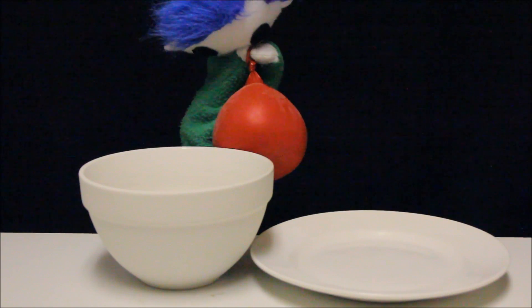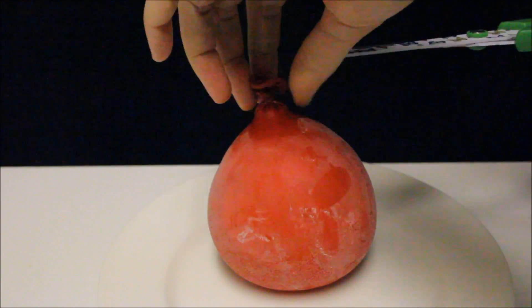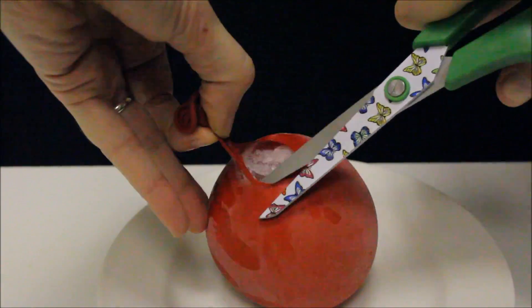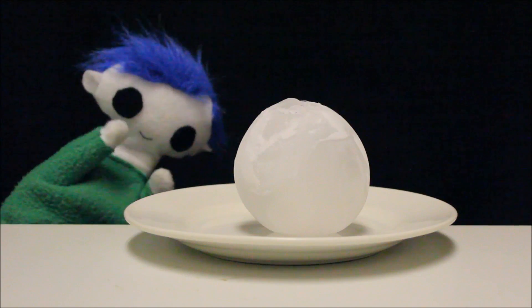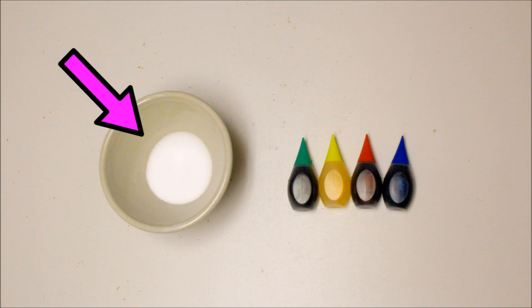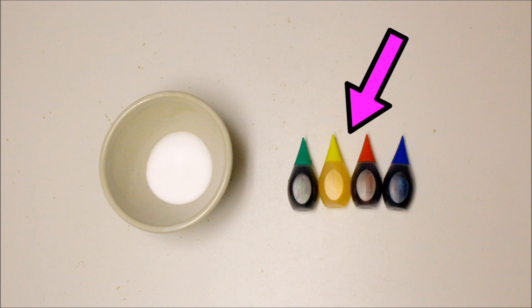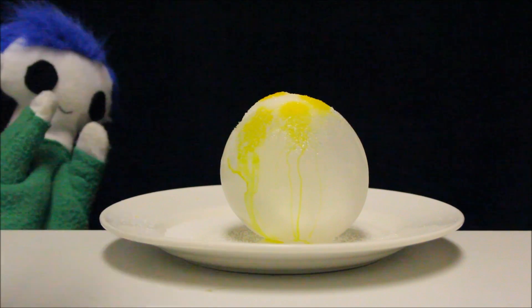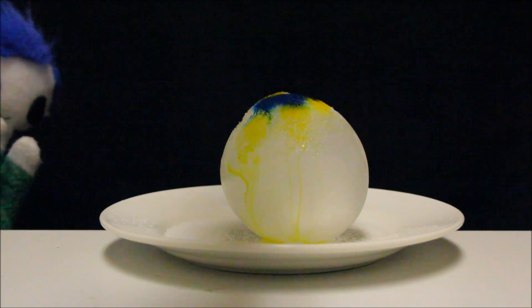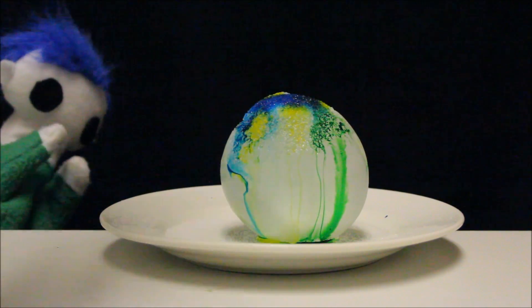We are going to transfer the ice balloon from the bowl into a plate. With some scissors, cut the balloon and peel it from the ice. Now we need some salt — let's pour the salt on the ice. Next, we need to add a few drops of food coloring so that we can see the reaction better. Let's start with some yellow, some blue, and now some red.